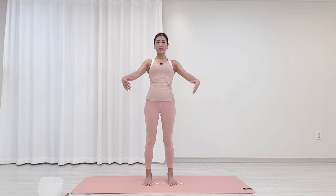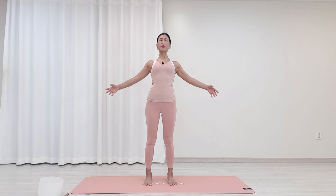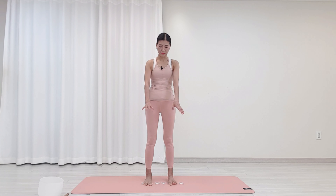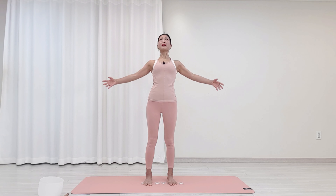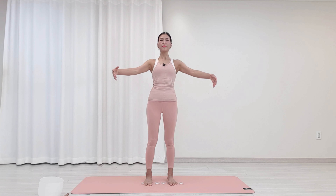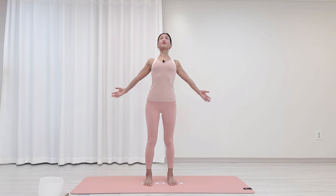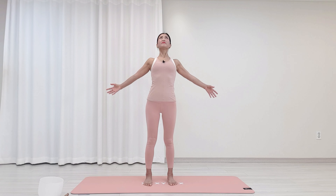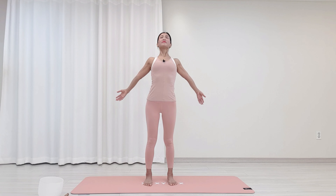양발 살짝 모아주시고, 그대로 활짝 열어서 숨호흡합니다. 마시고요, 내쉬면서, 마시면서 돌아옵니다. 내쉬면서, 마시고요. 숨을 채워주시고, 내쉬면서, 마시고요, 내쉽니다. 마지막, 마시고요, 내쉽니다.